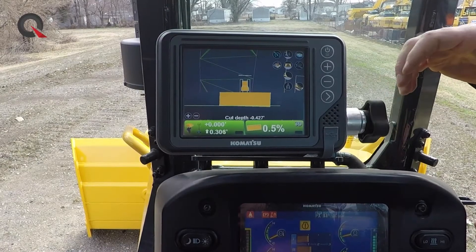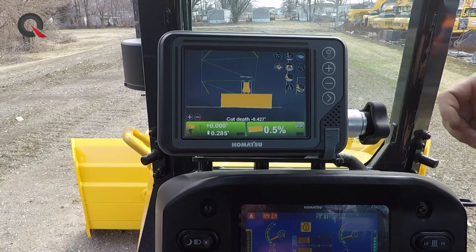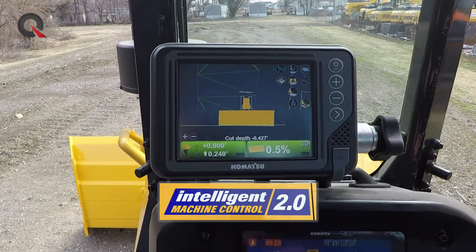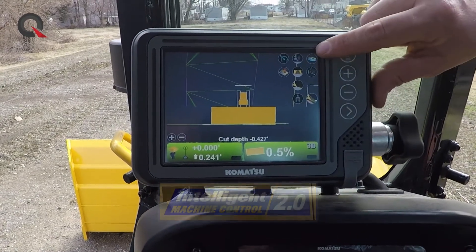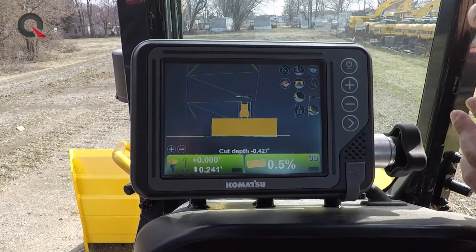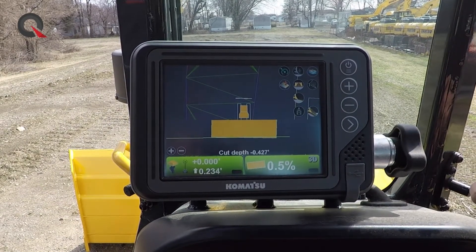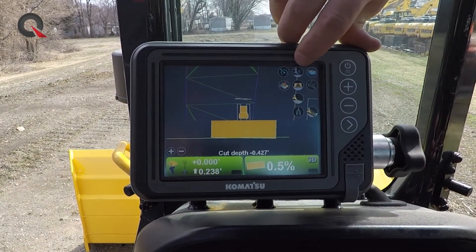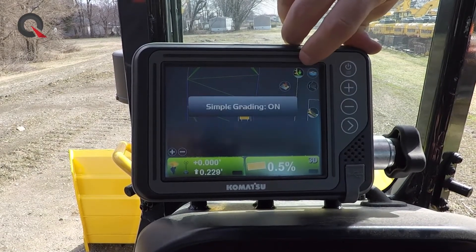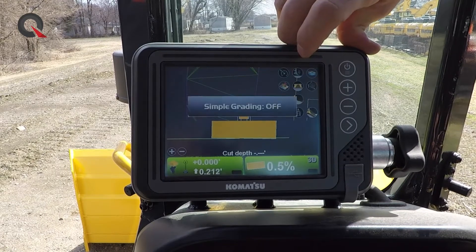One of the things that separates the Komatsu iMachine, or Intelligent Machine Control 2.0, apart from any other aftermarket or factory-included system has to do with these shortcuts right here on the screen. We only have two modes — we've really simplified it and made it work for the operator. The first and most important one is the simple grading mode button: simple grading mode on and simple grading mode off.